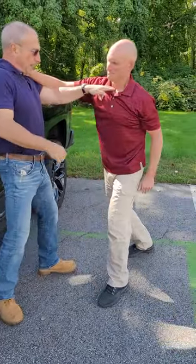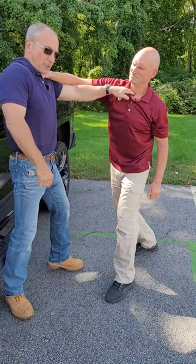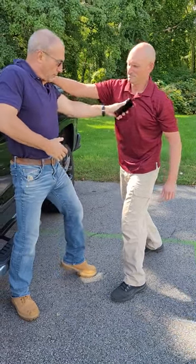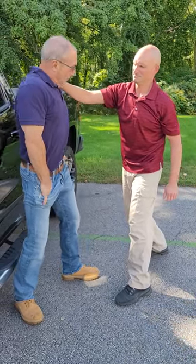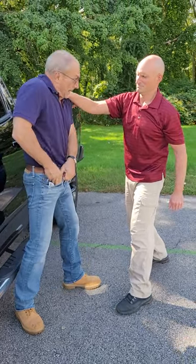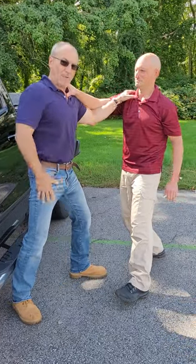To drive my opponent back, I'm pushing two fingers into the trachea at a 45-degree angle to drive him back. I could also use the corner of my phone into the sternum to drive him back, the key into the sternum to drive him back, or an index knuckle driving into the sternum to drive him back.